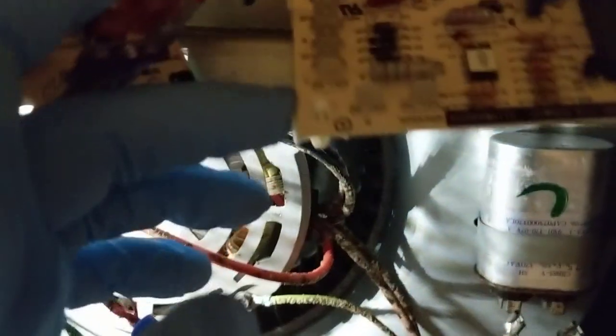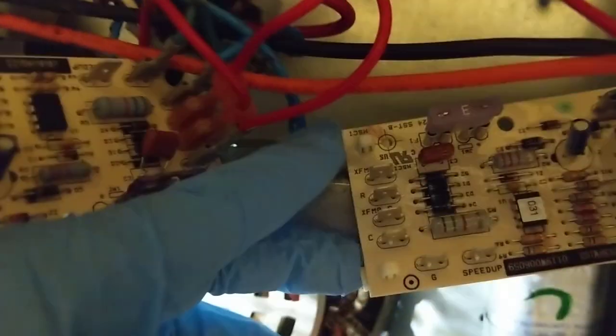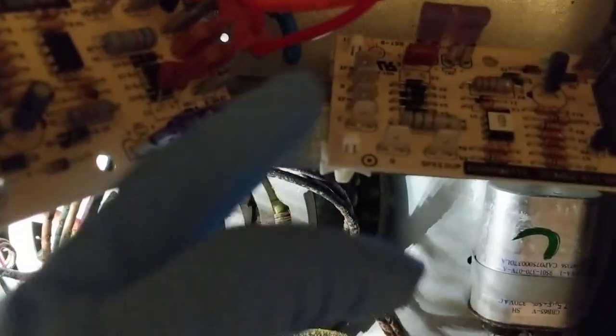Got all the high voltage done over here on the relay. Your other fan speed goes back here on the park terminal. Now we'll do the low voltage coming off your transformer, then out to the field wires and your commons, and then put the G on — which is your green for your fan. These five wires right here.